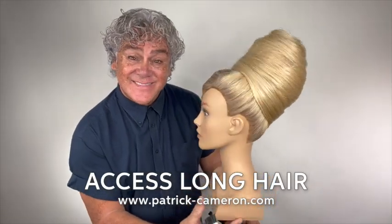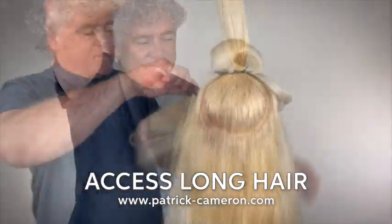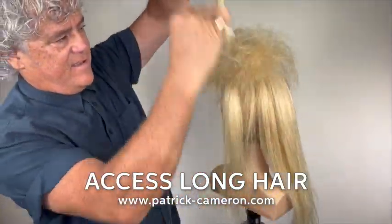I'm often asked about these great big hairstyles — how do you backcomb, how do you make it support itself, how does it stay up there, and how do I have fun creating these sorts of looks?